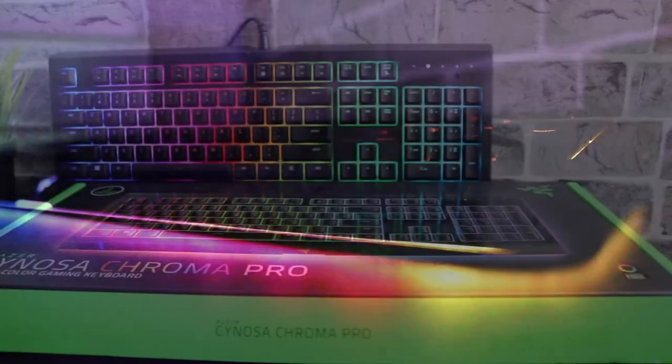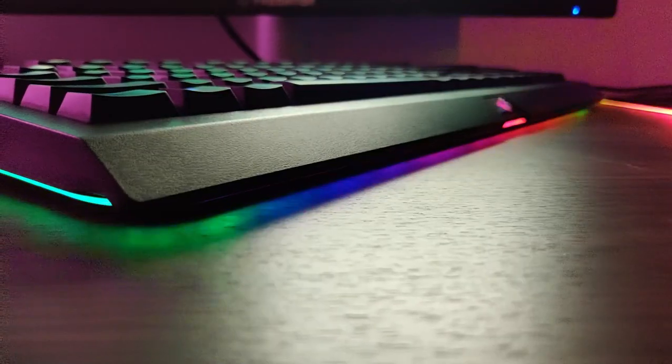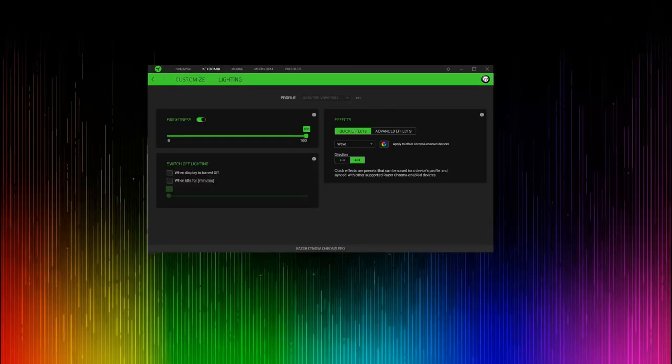The star of the show with this keyboard is obviously the Razer Chroma RGB lighting — that is brilliant, and it's always brilliant on all of Razer's keyboards. It has individually programmable keys and the underglow which looks brilliant in a dark room or studio. It also has a number of presets you can run through in the Synapse 3.0 software.